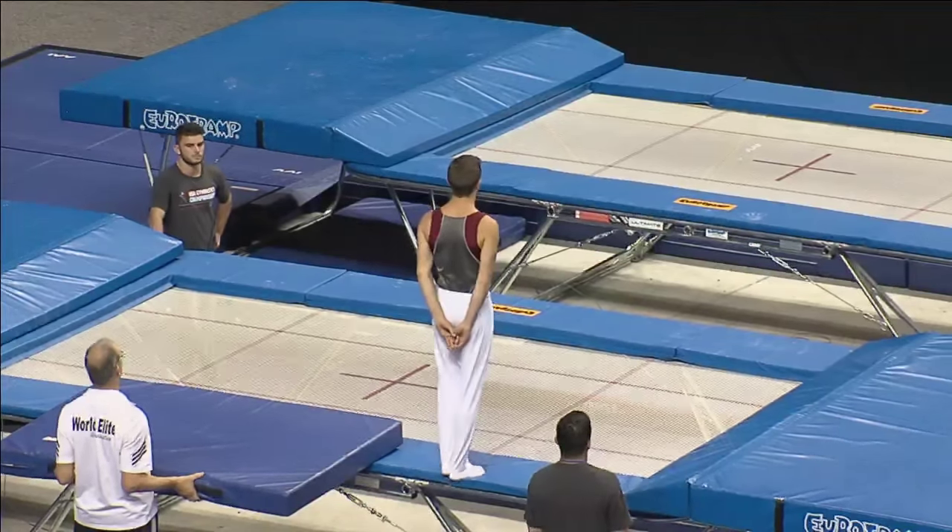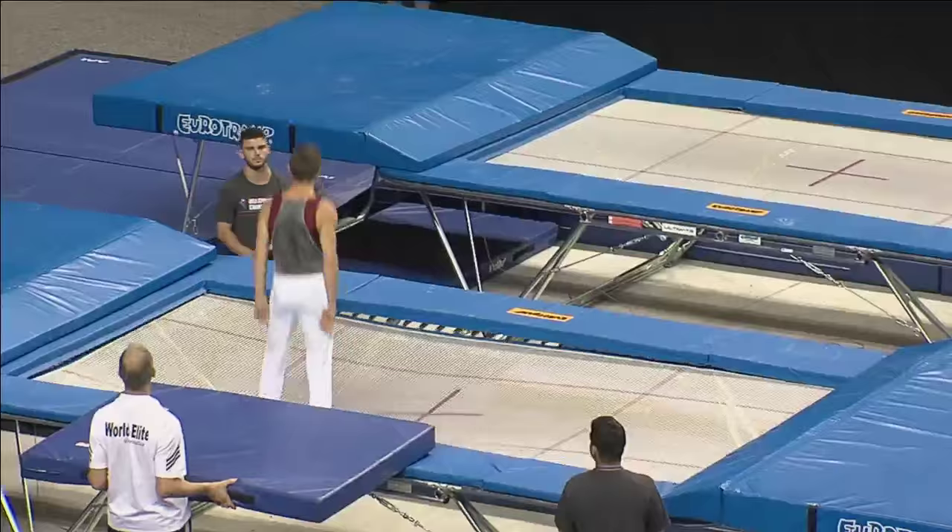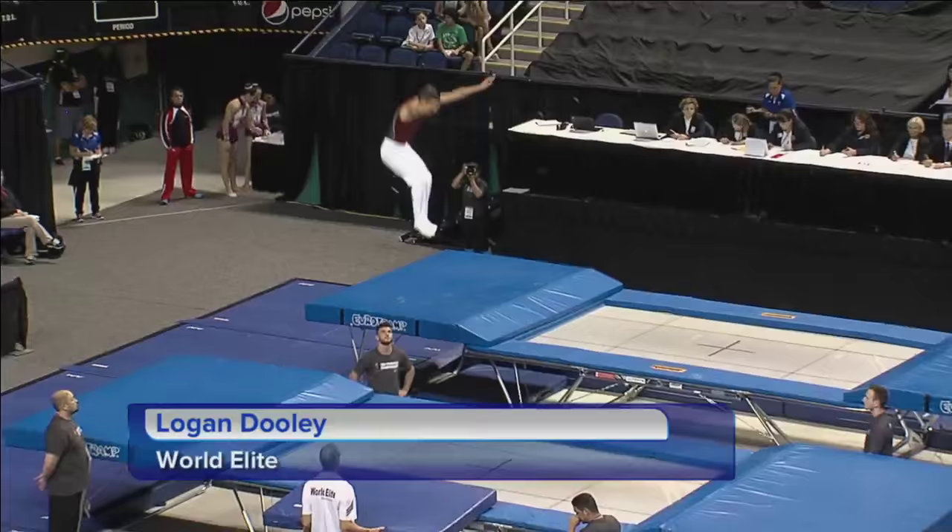Once you lose height, it's really hard to show the extension — there's just not that time. Trampoline and tumbling, the name of the game most times is momentum. Always want to keep it going, building, building, building, until the routine is over.